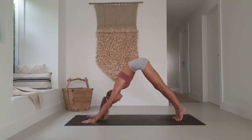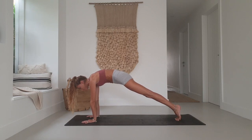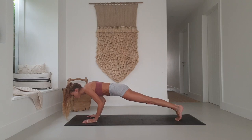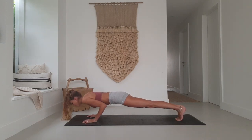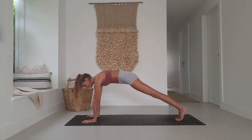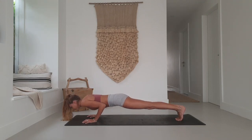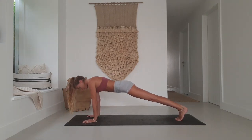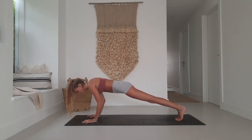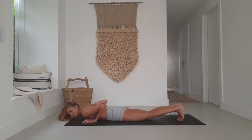Inhale, come up onto the toes, roll forward through high plank. Exhale, come forward onto the toes, keep the elbows tucked in, and lower down for the count of five — four, three, two. Inhale back up to high plank. Lower again for five, four, three, two — inhale back up. Lower again, five, four, three — this time going all the way to the ground: two, one.